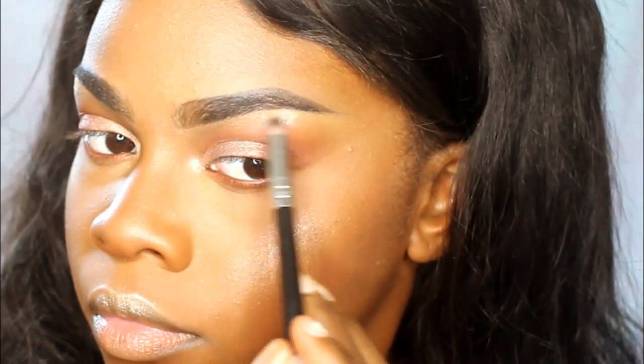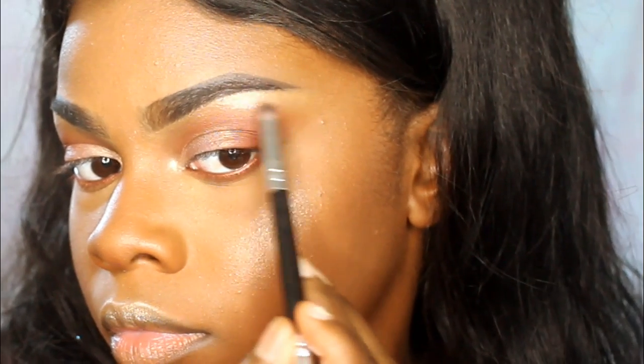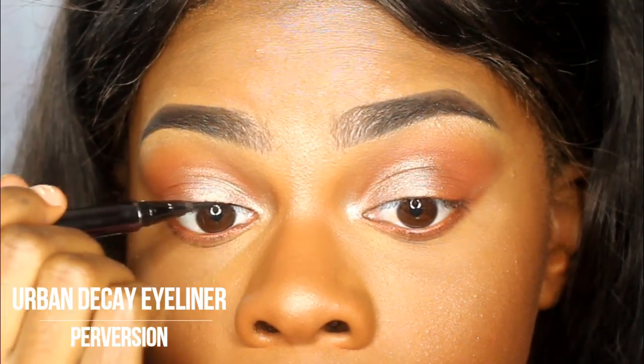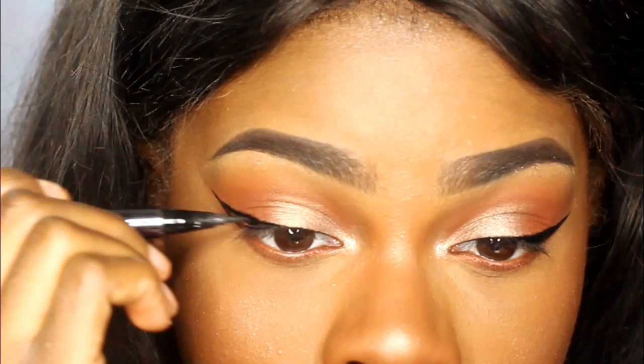I've posted a couple pictures on Instagram, and remember to follow me on Instagram at Shantrinas — same as my channel name. But the highlighter is amazing, like you need it in your life. Then next I'm taking my Urban Decay Perversion Eyeliner Pen and making a wing liner.